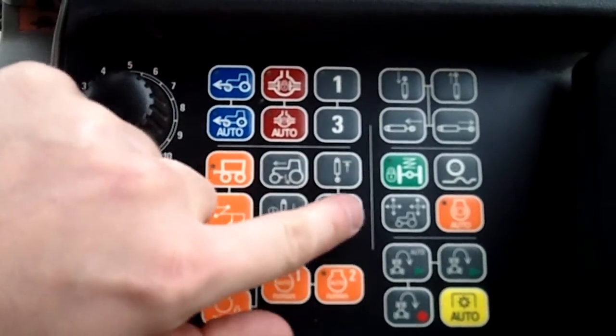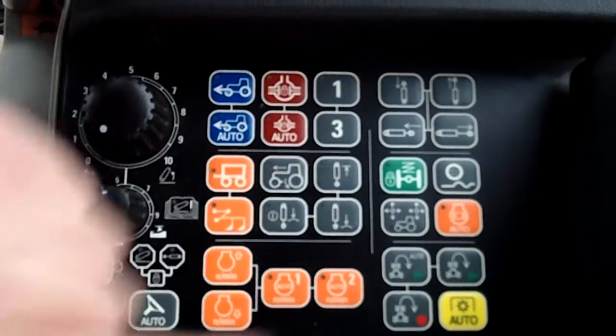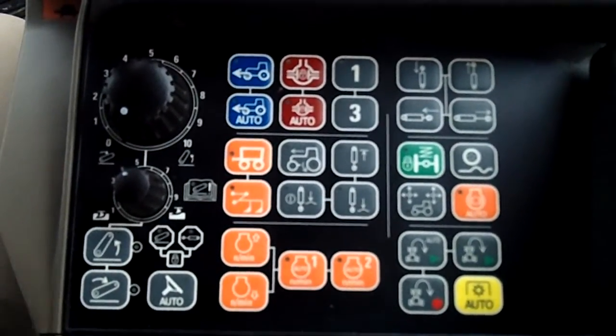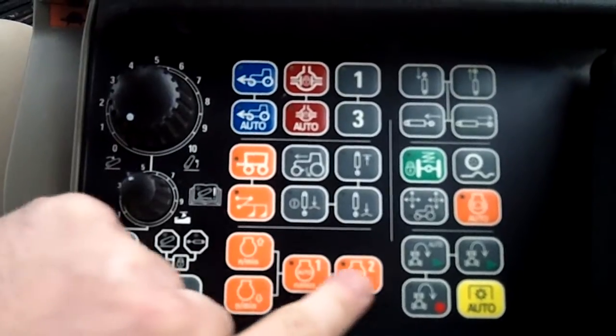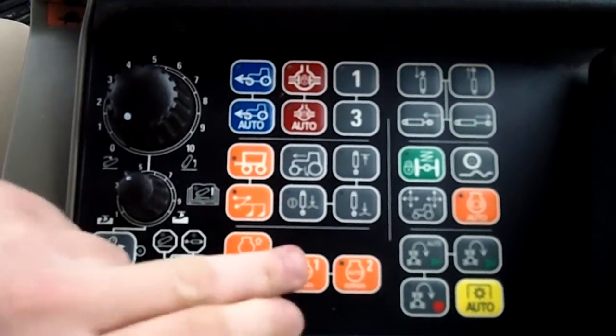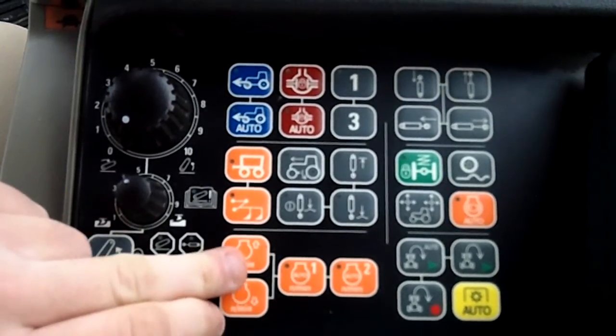Next, you've got your auto depth controls. So for implements that have their own potentiometer to know their depth, we can run those functions too. Next, you've got your constant engine speeds on this side — constant engine speeds and fine-tuned adjustment.